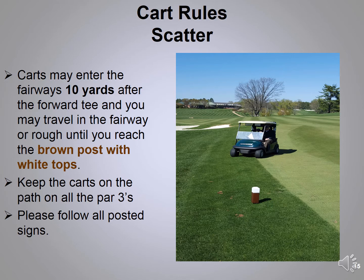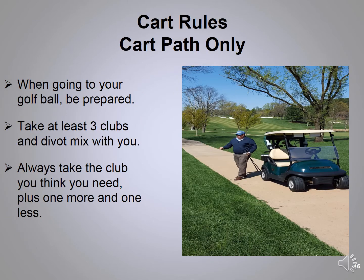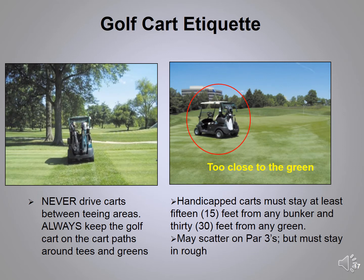Occasionally, due to wear patterns from cart use, the maintenance crew will put up posted signs and stakes asking you to stay out of certain areas. We've noticed this especially on holes 1 over the bridge, holes 9 and 14 crossing the bridge, and hole 18 over the Madden bridge. Occasionally we get too much rain and it becomes cart path only for all 18 holes. When on the path going to hit your ball, take three clubs and the divot mix — the club you think you'll use, one more, and one less. This helps with pace of play.